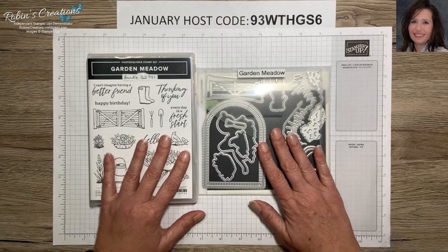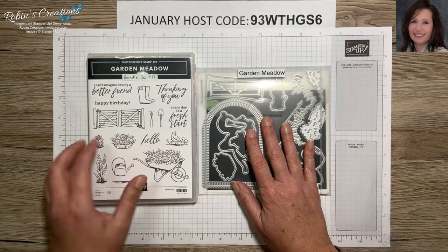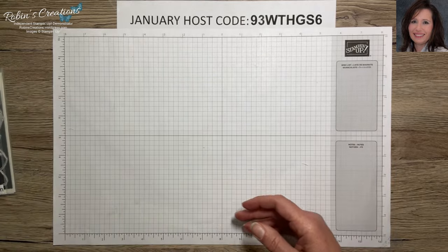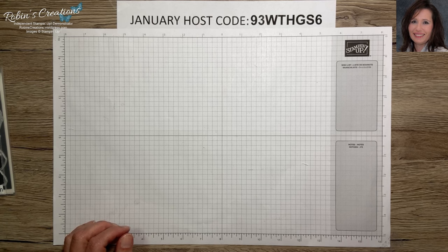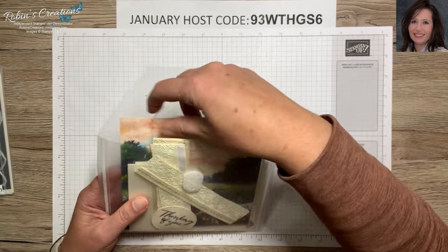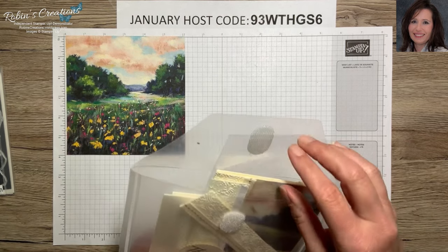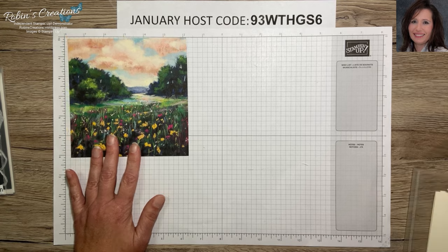Let's get started. This is my Garden Meadow mega class, and this set came out in November as an online exclusive with some gorgeous DSP. I pretty much based this class on this suite of products, which include the DSP as well as some ribbon. I'm going to start with this DSP right here. I like to show it first so if you're following along you can pull that out. I've already shared some basic samples using this design, but it's one of my favorites with six by six paper.